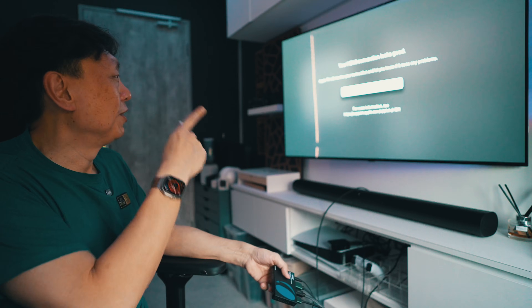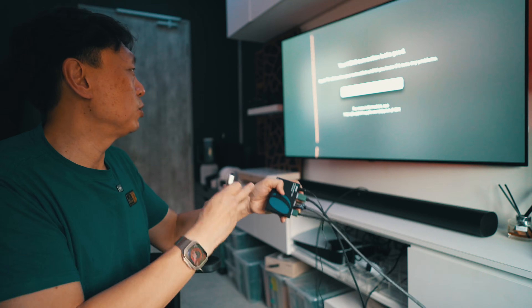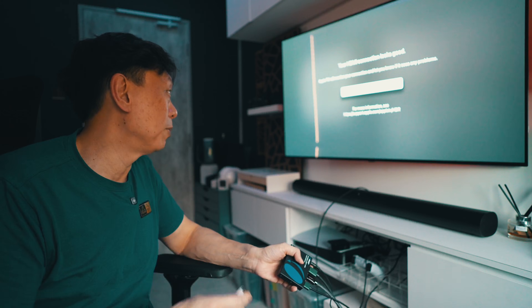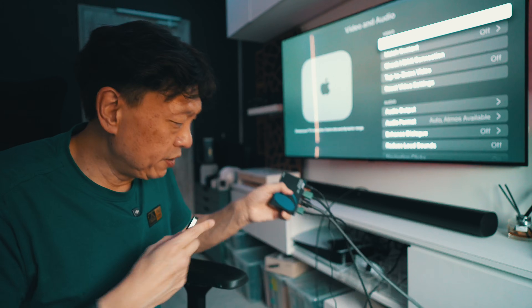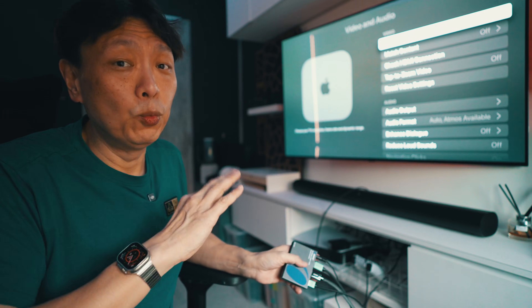The blank screen appears while it checks, and then - there you go - 'Your HDMI connection looks good.' Apple TV will monitor your connection and let you know if there are any problems, but there are none. So everything is good to go.